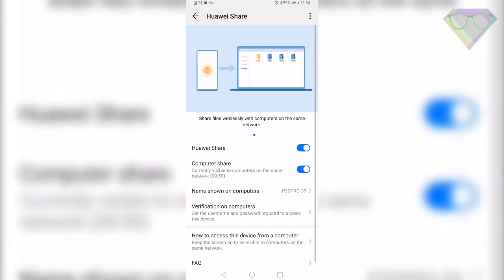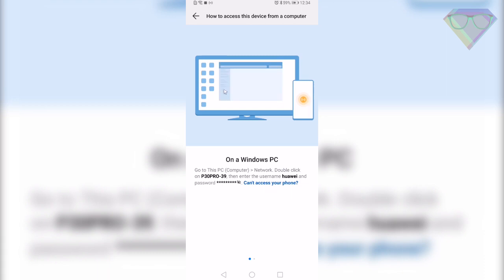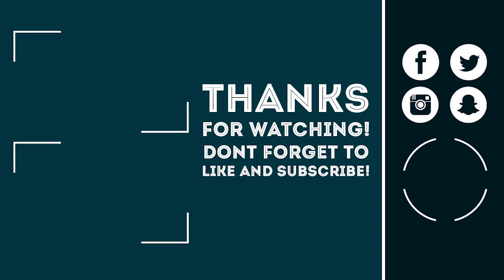That's it for now, guys! These were the tips and tricks to help you get the best out of your Huawei P30 Pro. Hope you liked the video — hit the like button, get subscribed, and I'll see you in the next one.